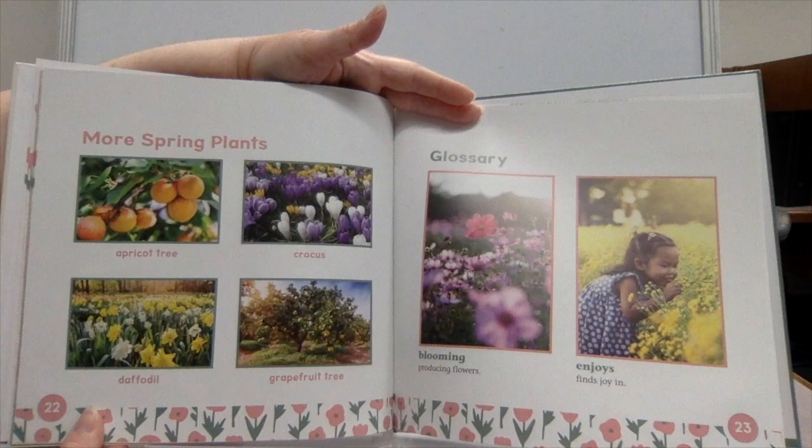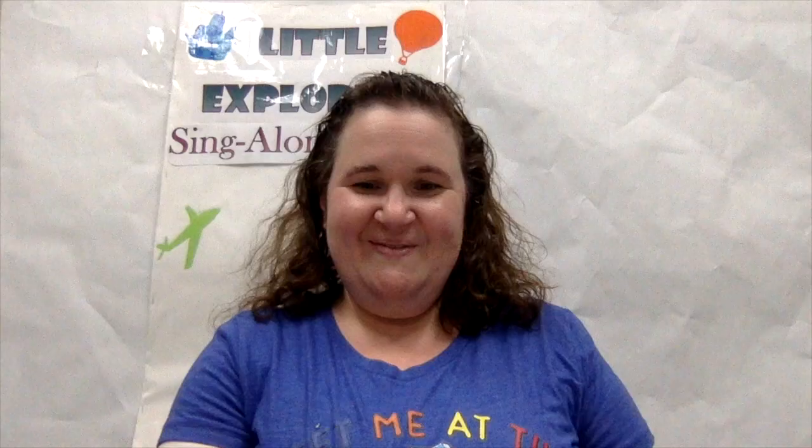More spring plants: apricot tree, crocus, daffodil, grapefruit tree. Glossary — blooming: producing flowers. Enjoys: finds joy in. You have been listening to Spring Plants by Julie Murray.